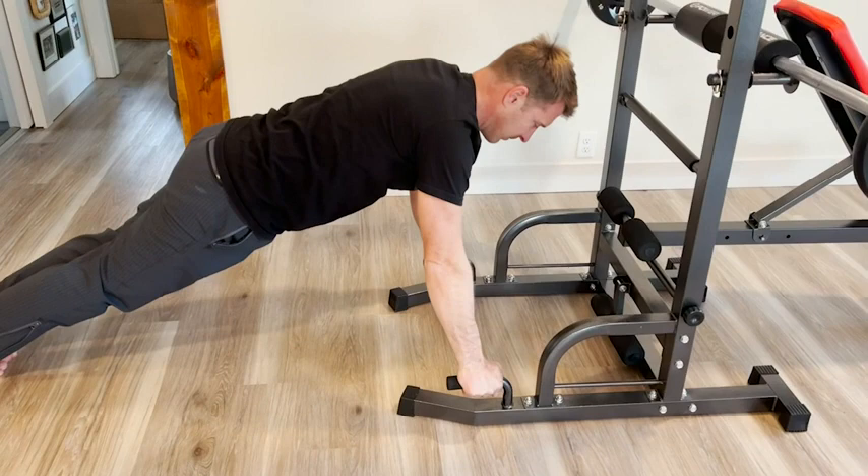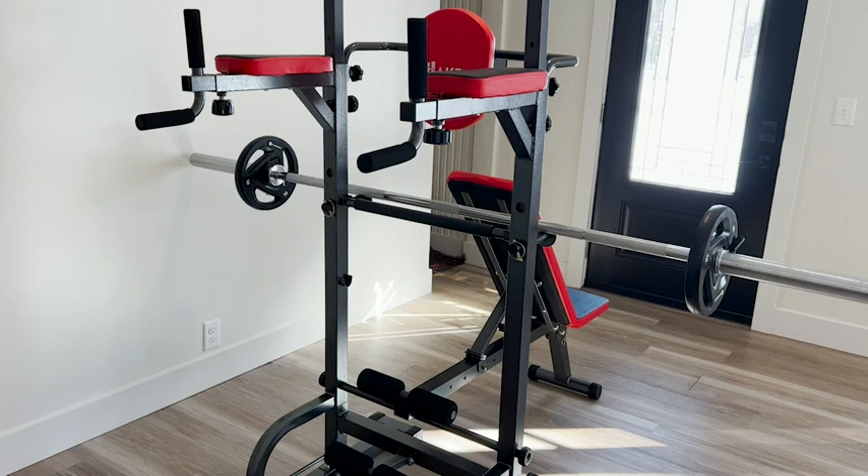We have eight-foot ceilings, so the power tower has plenty of room overhead to fit in our space. It has a sleek design and we like that pop of red on the padding.